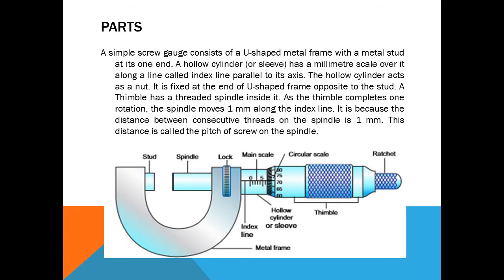A thimble has a threaded spindle inside it. As the thimble completes one rotation, the spindle moves one millimeter along the index line. This is because the distance between consecutive threads on the spindle is one millimeter — this distance is called the pitch of the screw.